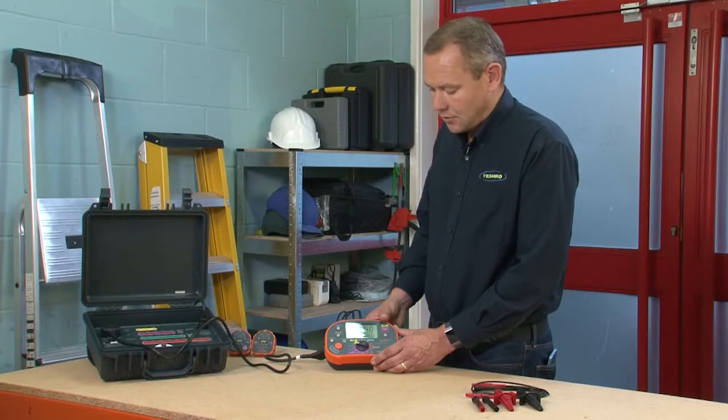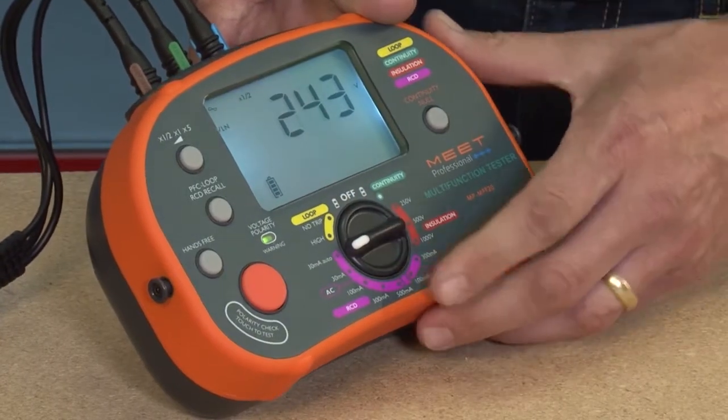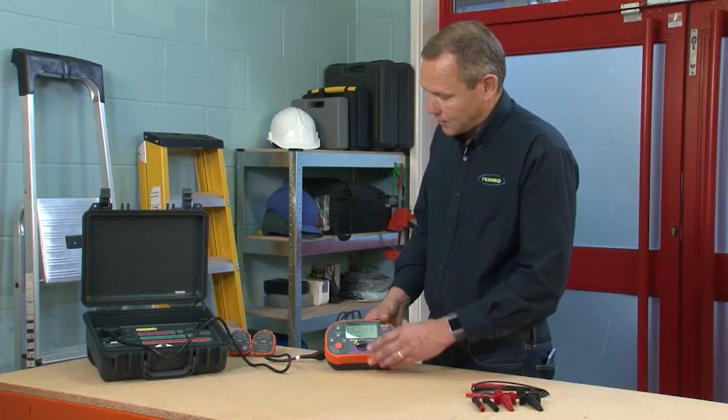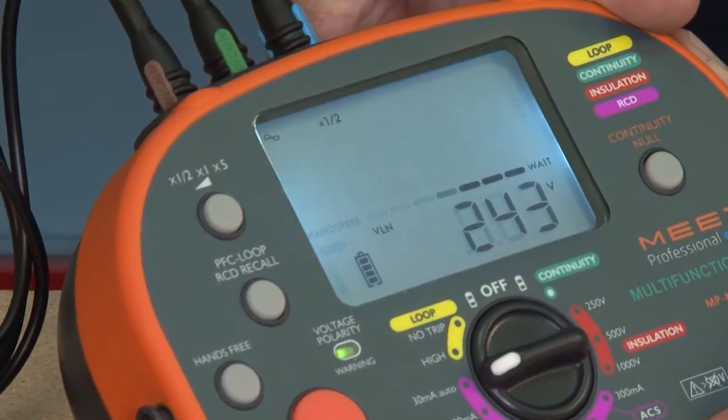Now we're going to demonstrate RCD testing on the 30 milliamp auto test feature of the MFT20. We switch it to 30 milliamp auto. The checkbox is set up to RCD test and we simply press the test button once to do the six tests.